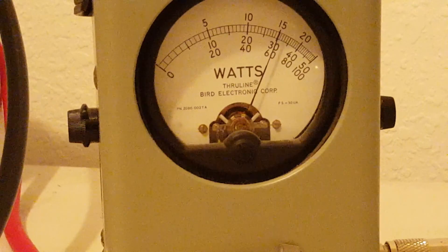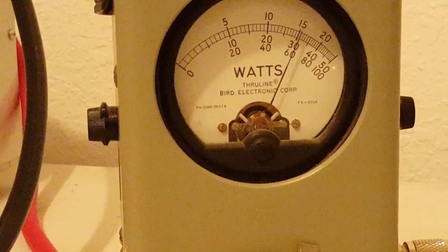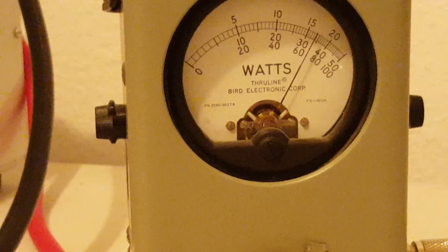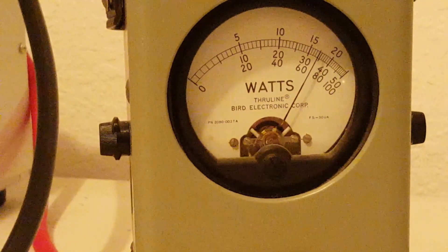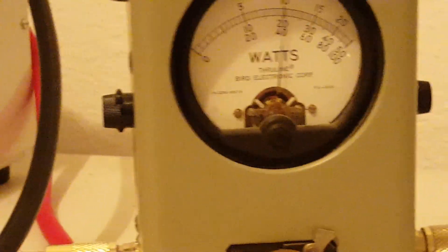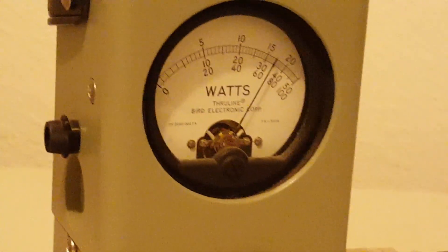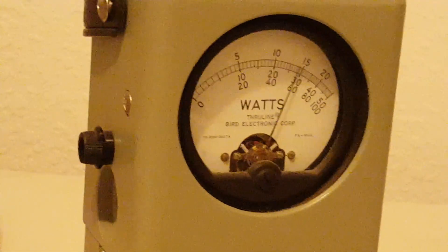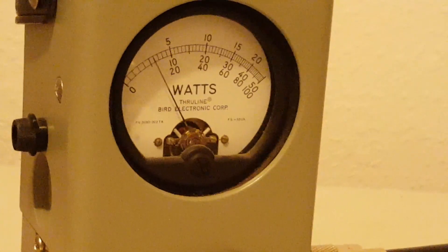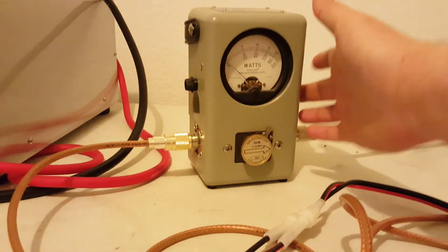Looking at 33 to 35 watts peak, nine watts average — not too shabby but there it is.